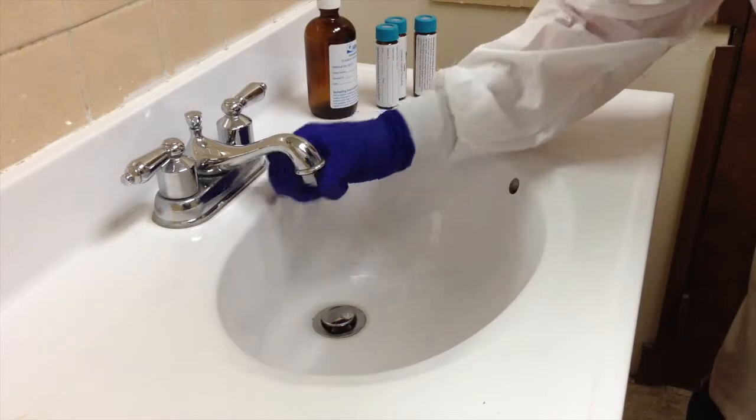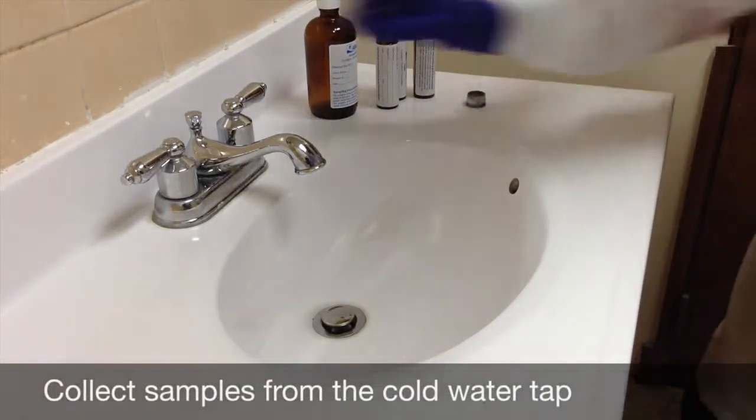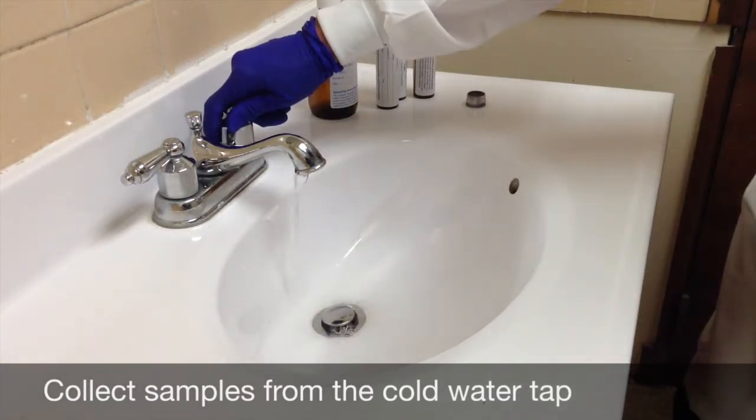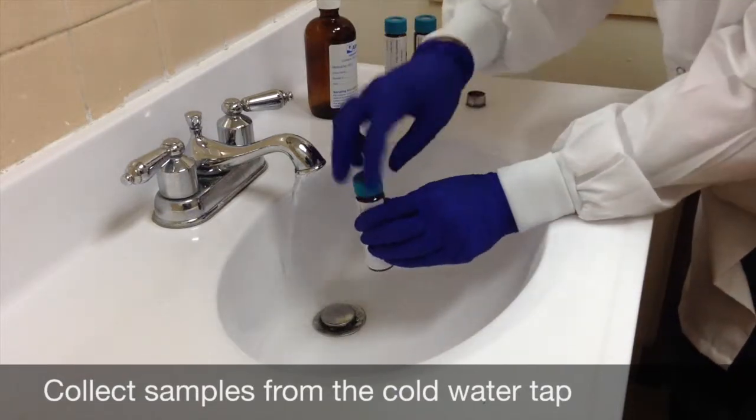Before collecting the sample, remove the screen or strainer from the spigot. Allow the water to run freely for 5 minutes before collecting the sample. This flushes out the piping between the tap and the water main, thus ensuring that the sample is representative of the water in the main.